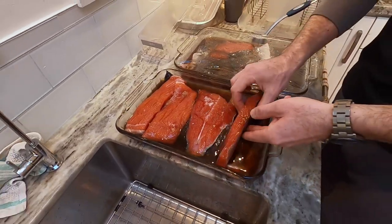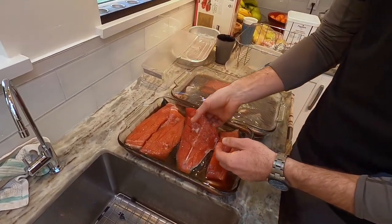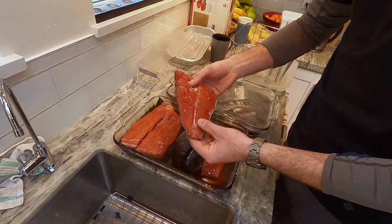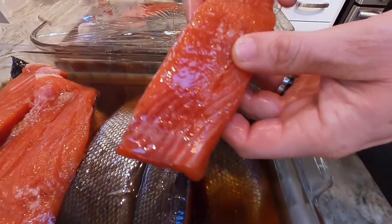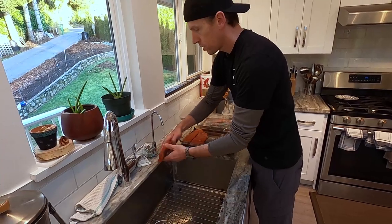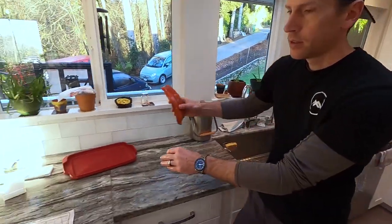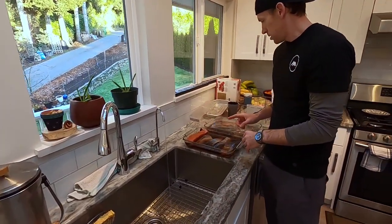We also have to let them sit. You can feel how firm that is — that's nice. See all that excess salt right here — that's what you want to rinse off, because eating that would be too salty. So just a cold water rinse, and we're going to do that for all of these.